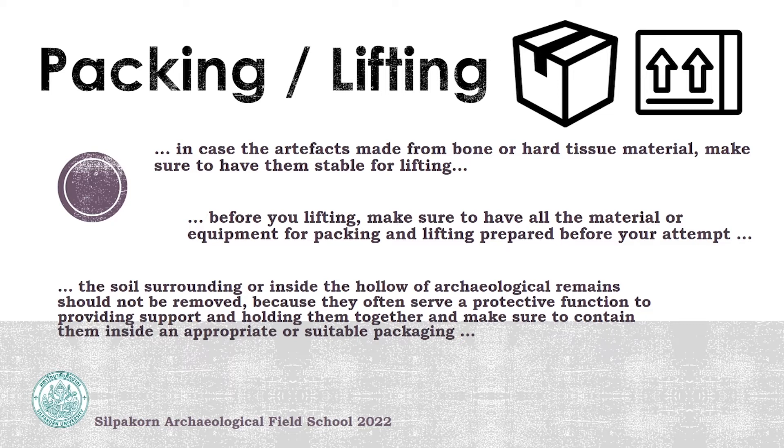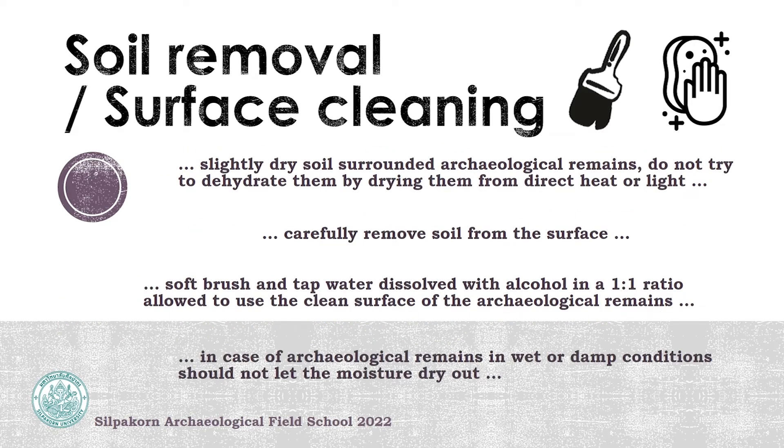Make sure your container is appropriate or suitable for the archaeological remains before placing them in it. After lifting the turtle shell off the ground, you can begin soil removing and surface cleaning. Please slowly dry them. Do not try to dehydrate them by drying from direct heat or light, and carefully remove soil from the surface of the turtle shell.